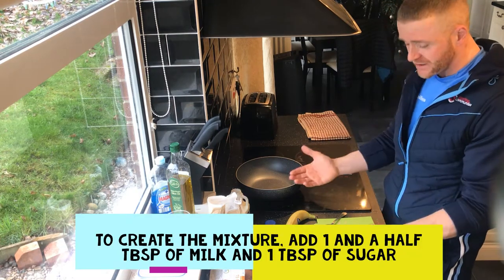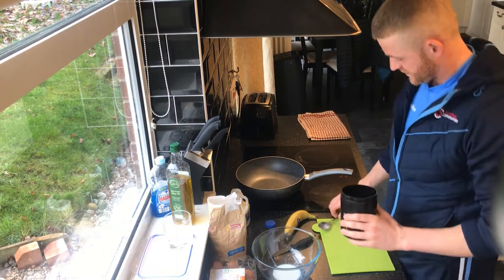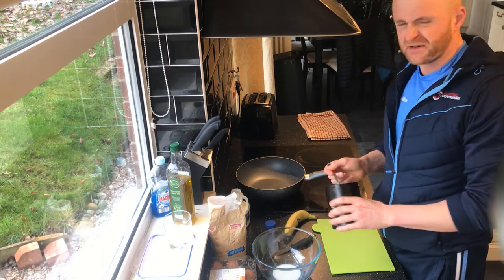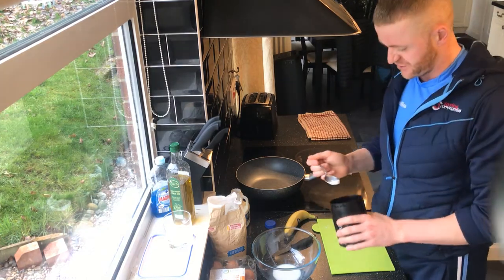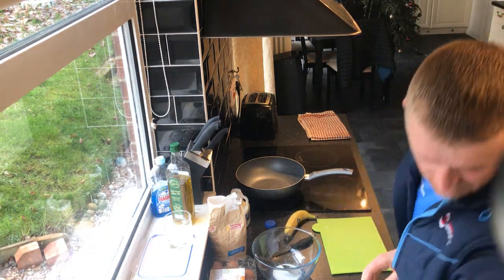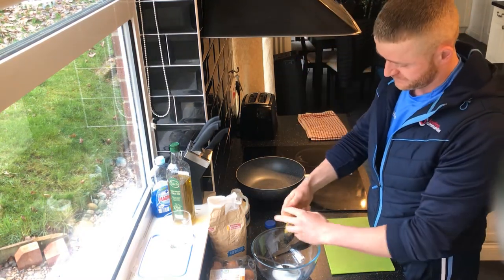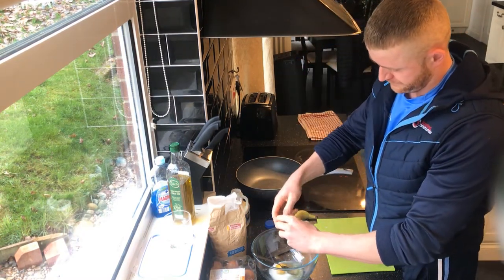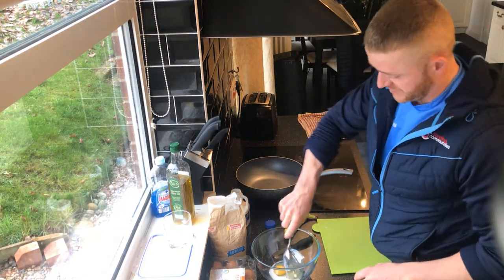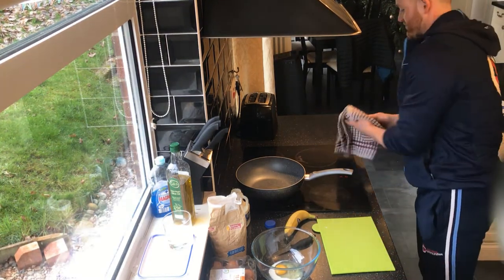One tablespoon of sugar — actually, I don't want a full tablespoon of sugar, so I'll do half a tablespoon. In we go. Next, one egg. Then two tablespoons of flour. I've got to dry up the spoon again.